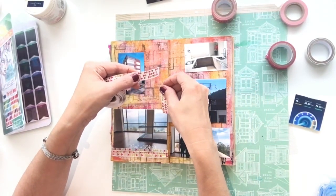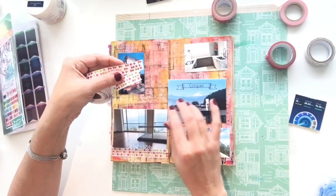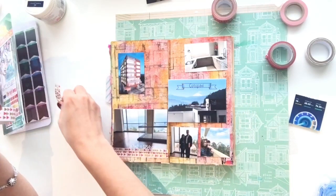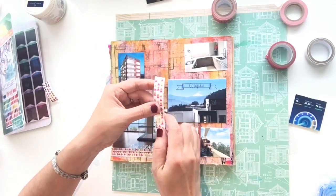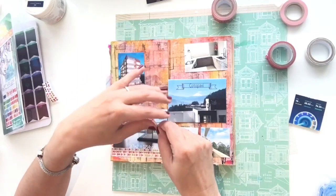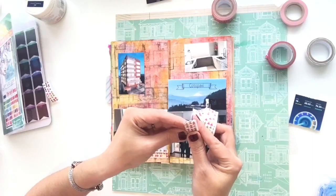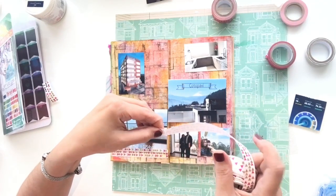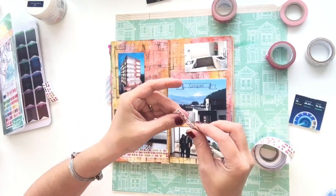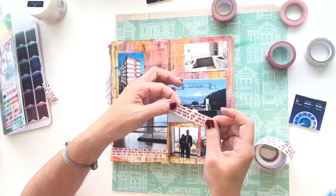One thing I like to do when I'm working on flips — this one I made full length since it's at the bottom, but this one I don't have to make full length since it's inside. I'll make it a little bit shorter than my photo, and then to make sure I don't have anything that sticks out, I'll go ahead and overlap it and tear it at the same spot. That way I know they're both the same size so when they're back to back, I don't have any tape to trim off of one side or the other.